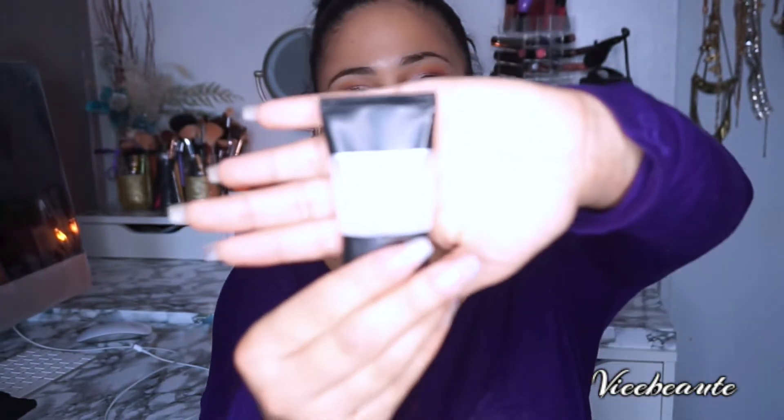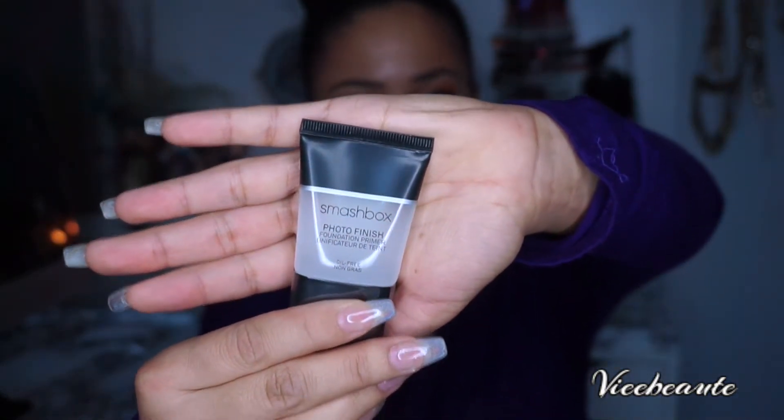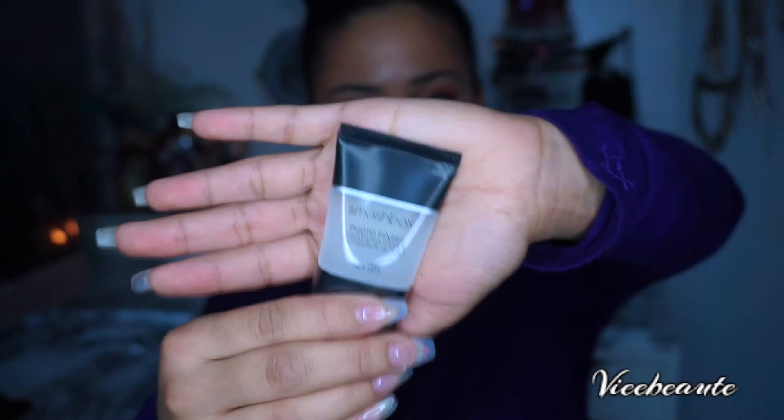The first thing I got was the Smashbox Photo Finish Primer. I actually use this in all of my videos — this is one of my favorite primers. I'm happy to have another one. This retails for about $16, and this whole box only costs $21, so remember that.